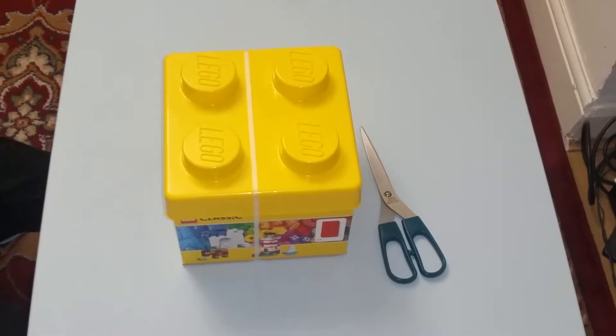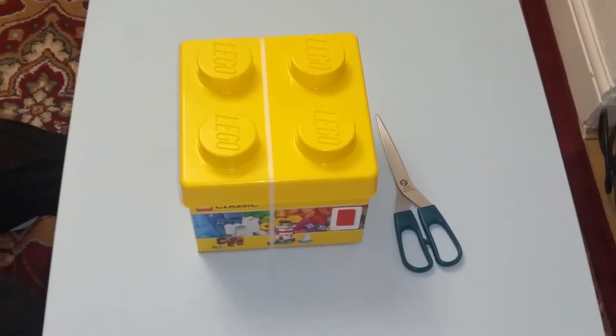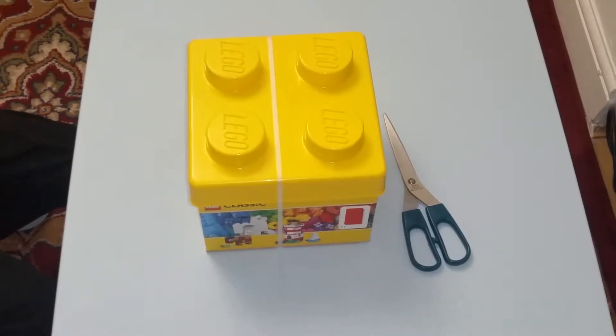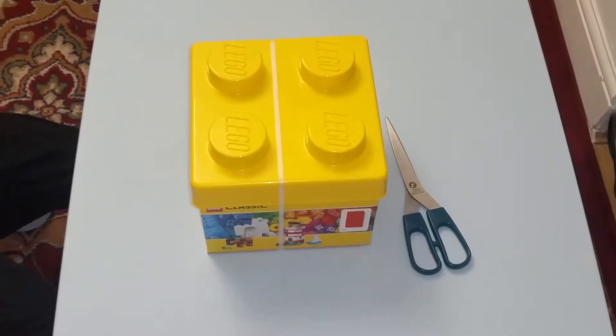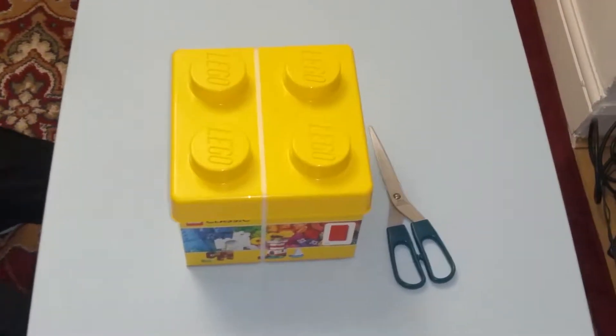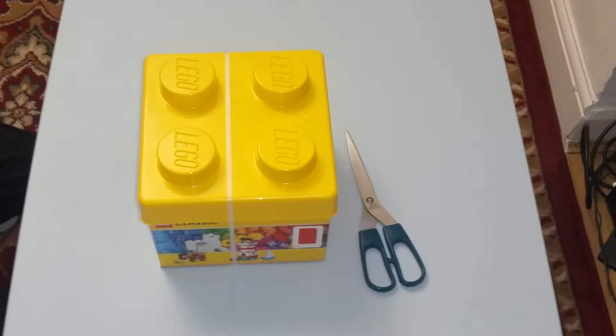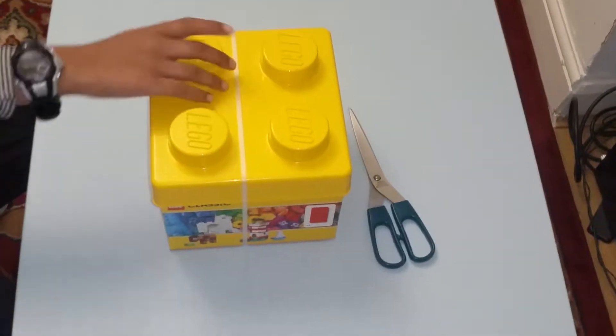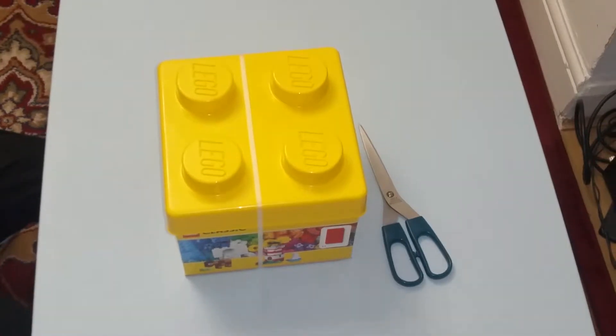I am going to show you me unboxing the Lego Classic 10692. You see this is like half of 10696 — it's just four of these big dots.